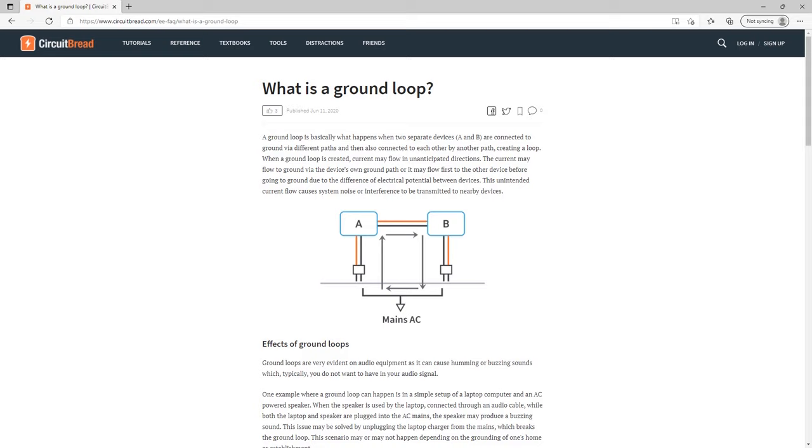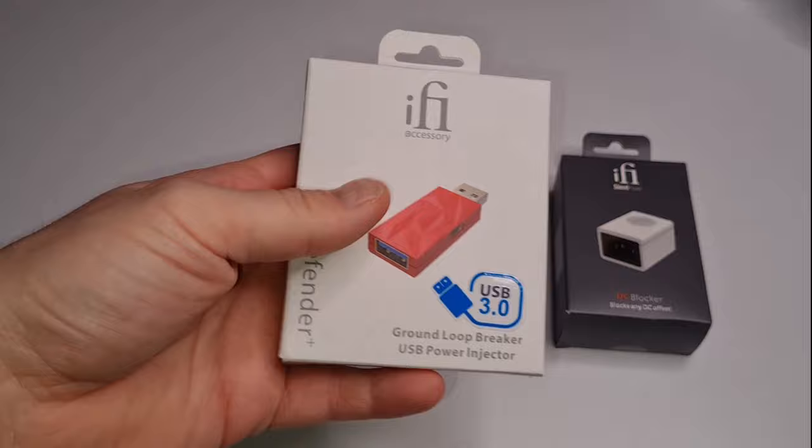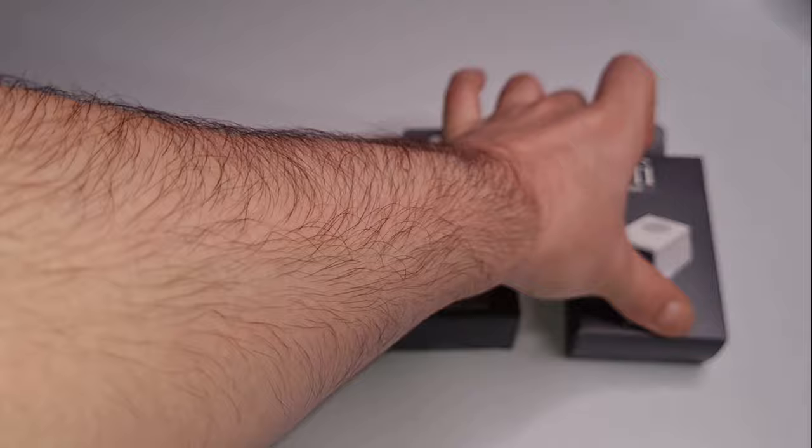Fortunately, there are ways to deal with this. Devices like these will usually take care of the problem once and for all, and I'll talk more about that in a bit. But there are also some things that you can try first that won't cost you anything at all. So let's cut to the chase.